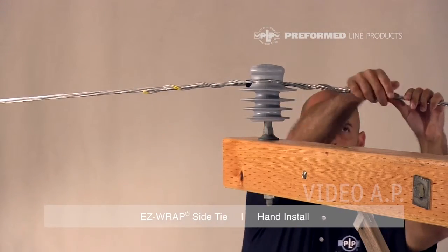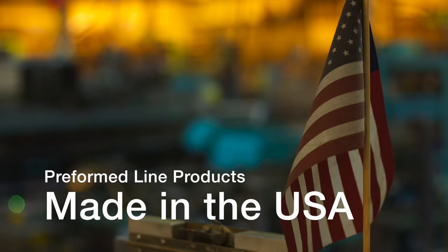This completes the hand application of the Easy Wrap Side Tie. This featured preformed product is manufactured in the United States and is backed by the experience and field support that PLP has been noted for since 1947.